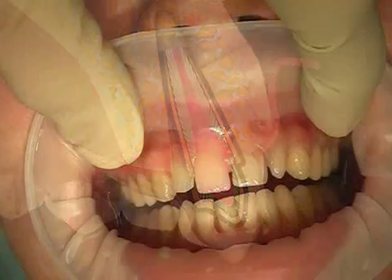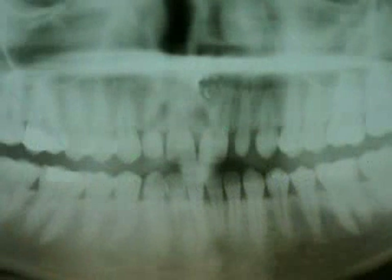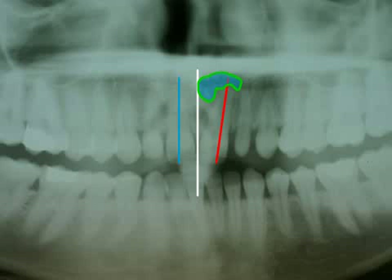The patient fell years ago and injured the left frontal incisor. He did not visit a doctor, and over the years he observed tooth movement away from the centerline as well as dark discoloration. The tooth nerve was damaged during the fall and died. The rotting tissue caused an inflammation in the bone, specifically on the root tip, and led to cyst formation.